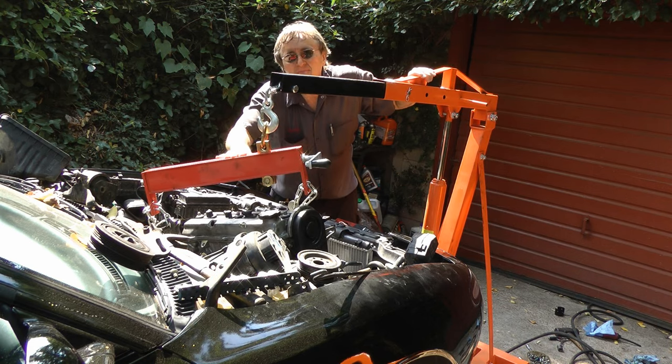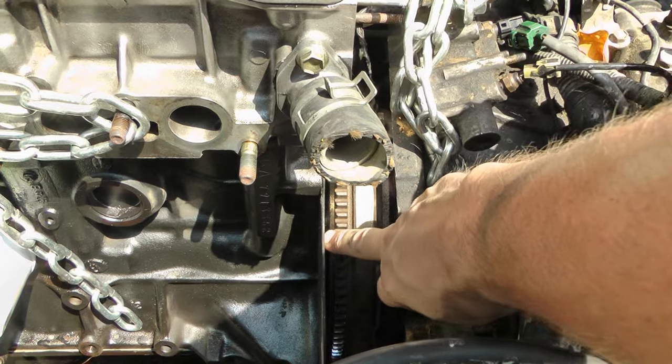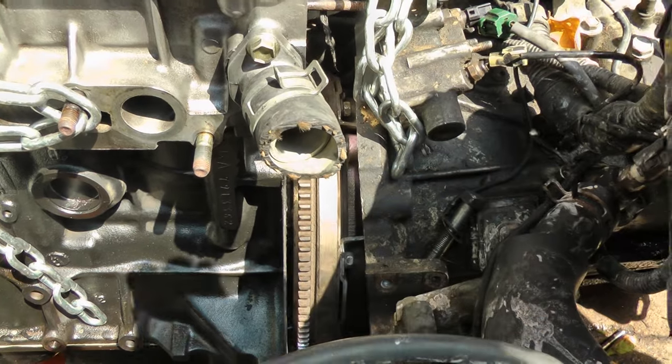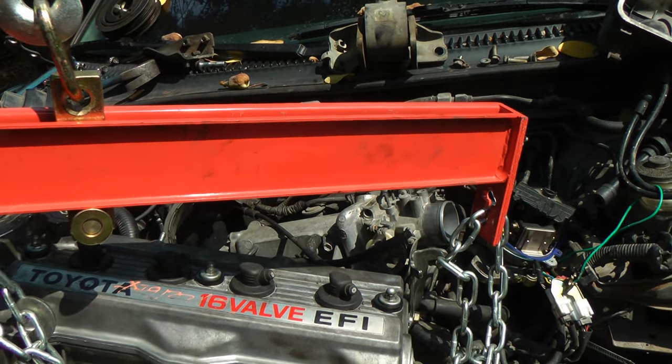Then you slide the new engine in. Make sure you have the hoist on nice and tight. The hardest part is sliding the engine into the transmission, and that's why I have this engine leveler here — I can crank it to tilt the engine to get it in.